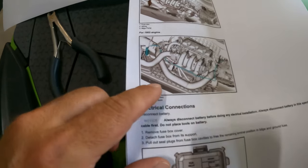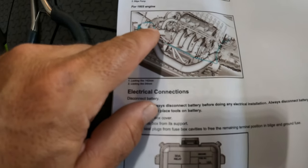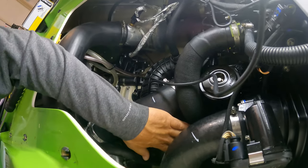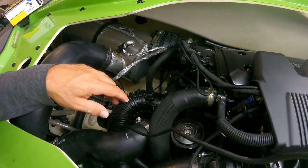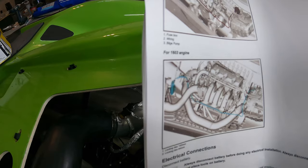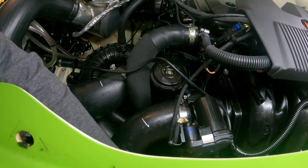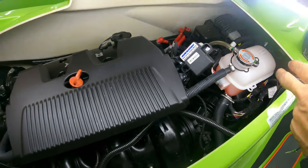Now we're going to run the wire — as you can see here — through here, around here, and into the fuse box. We're going to put in one, two, three, four tie-downs. When you look at the engine, there's a tie-down here, and you just follow that path — run it under here, under here, then along here, and then through into the fuse box.